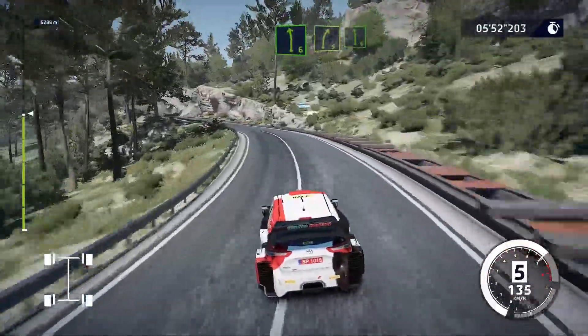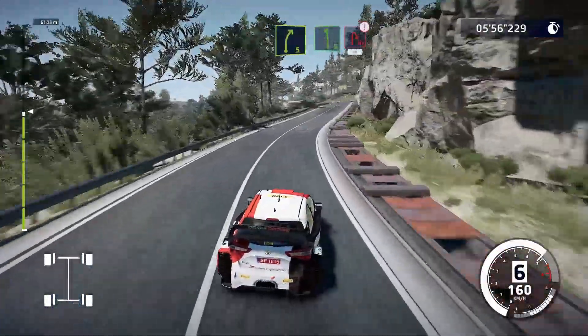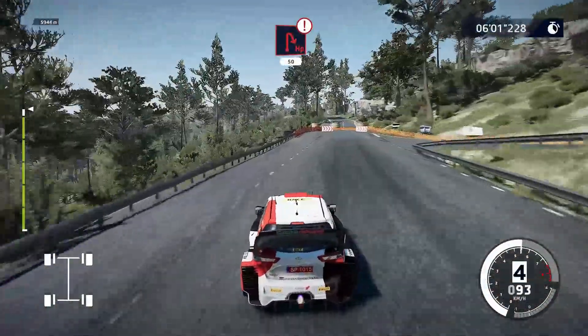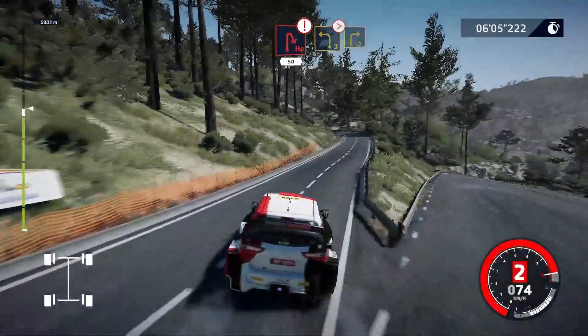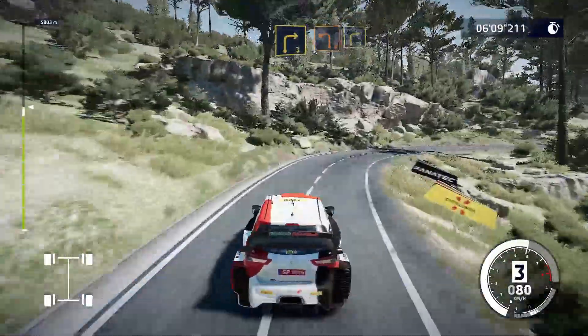Right 5, short, and left 6, keep in. Caution, hard break, hairpin right, 50. Left 3, short, into right 3, tightens. Into left 2, and right 3, keep in.